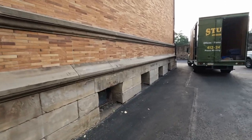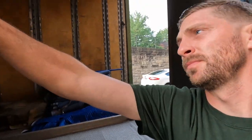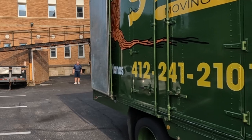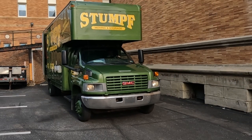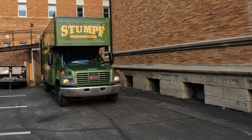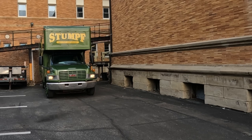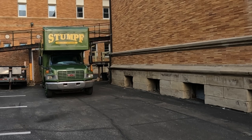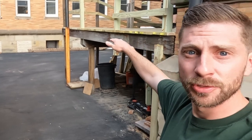This is that loading dock we're going to go to — you can see how high that is. What we're going to do is take that side door, back it up to that high dock, and then ramp across. You guys ready to roll? We're going to take this side door. That's pretty high there, guys. So what we're going to do is ramp across out of the side door of the truck and then up to the loading dock.